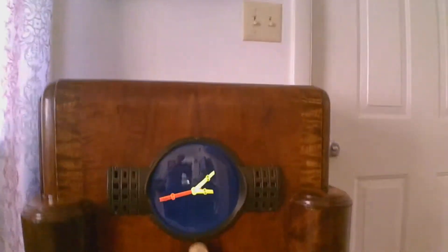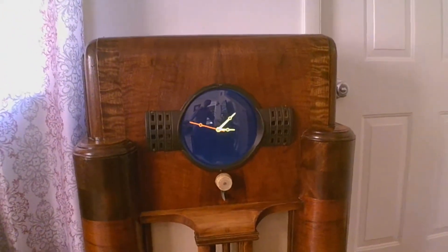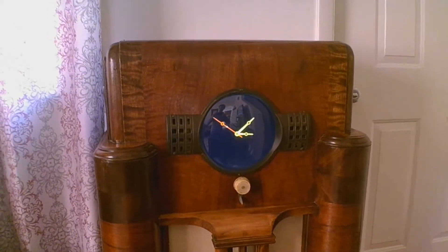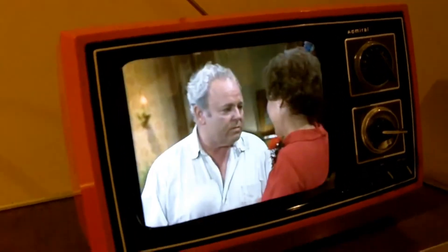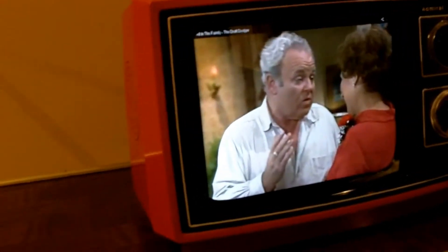You guys may remember my 1976 portable TV that was a touch screen computer that looked like an old school computer. Looks like a TV, doesn't it? Looks like a cool color old school TV. But it's a tablet — just a tablet inside an old school box, basically. That's all it is. Or a TV.